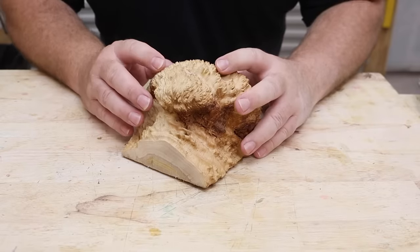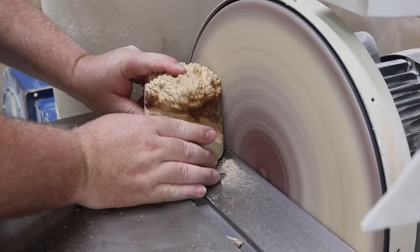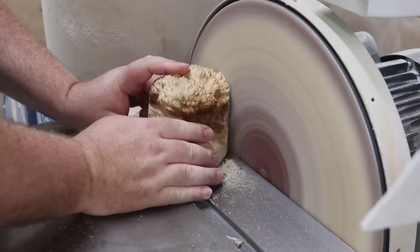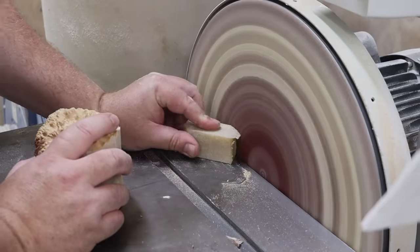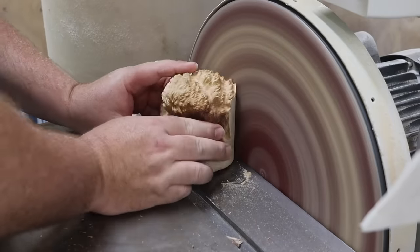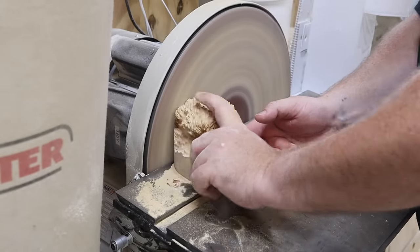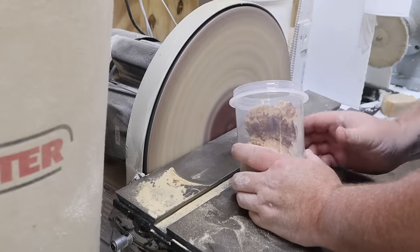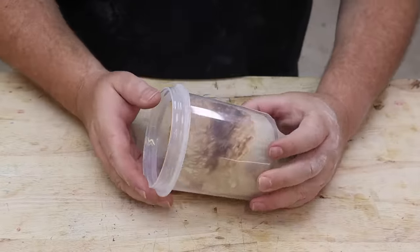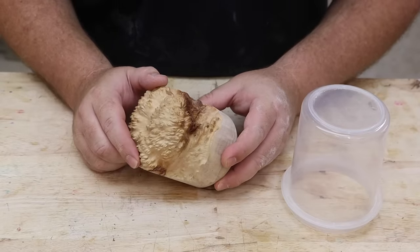Now that I have my main piece cut, I can knock off these edges to fit in my container. Now that the burl is all shaped and fits in the container, the next thing I'm going to do is clean it up so it's ready for casting.